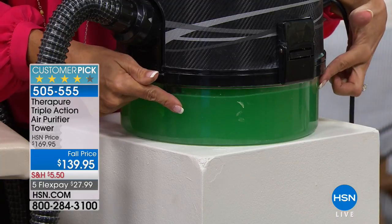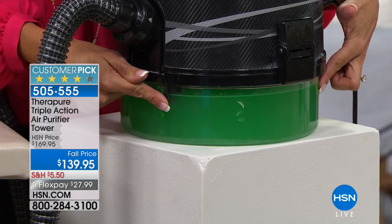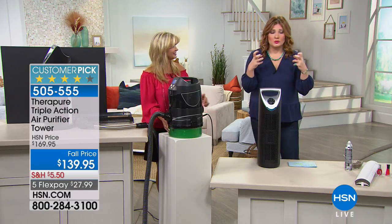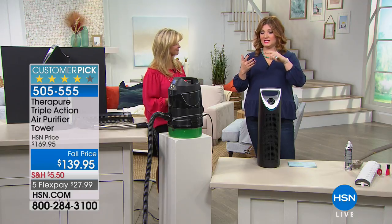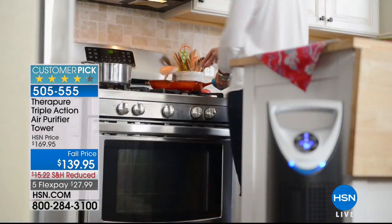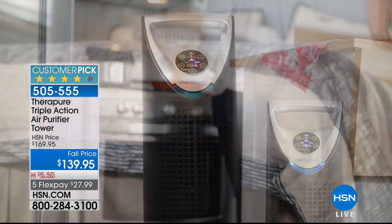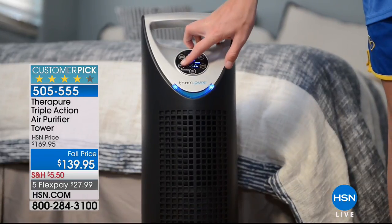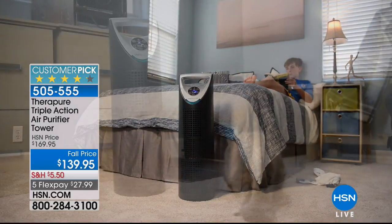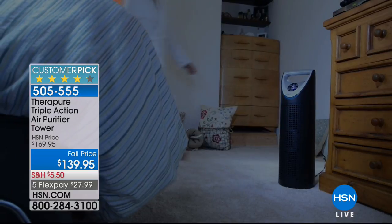Why let your lungs filter your air when this air purifier can take all those contaminants out? Maybe you have itchy eyes, runny nose, pollen, mold spores, or hairsprays in the air. Robin recalls painting her nails at home — the nail polish remover and polish itself were so strong they burned her husband's eyes. These are exactly the types of fumes and irritants the TheraPure addresses in your home air.